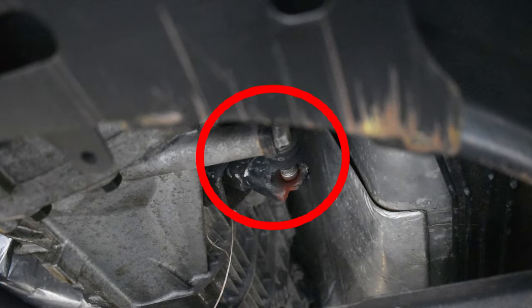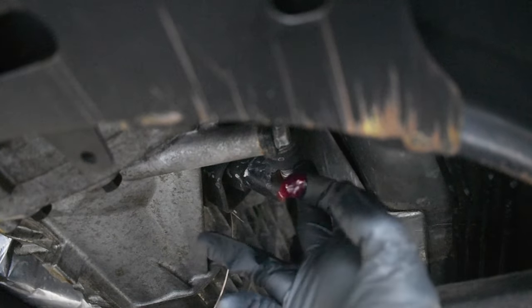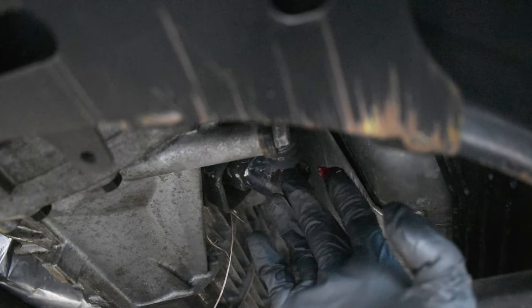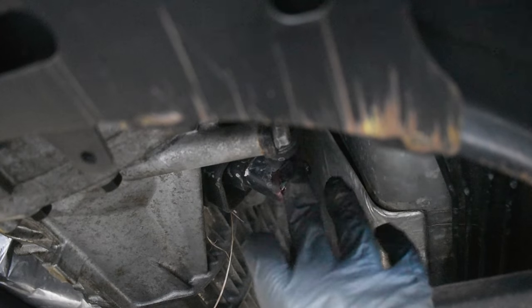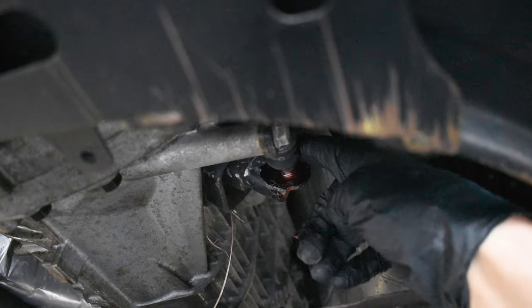The slave cylinder sits usually on the driver side of the transmission, right there where it's circled, and this comes into contact with the clutch fork, which is what actually engages and disengages the clutch. Sometimes this interaction of that ball and socket can get worn out, and that will also be a common cause of a squeal or a squeak.